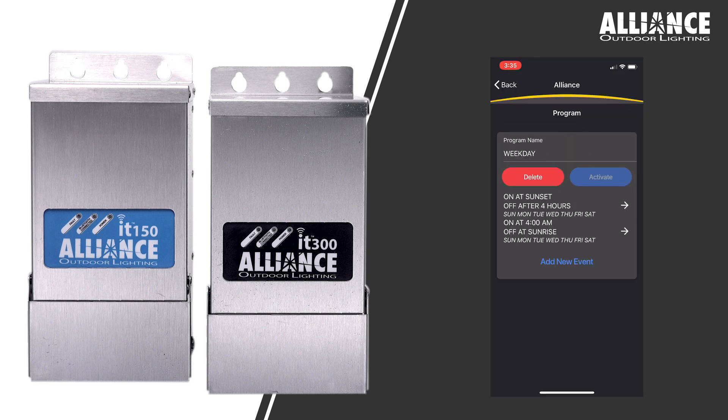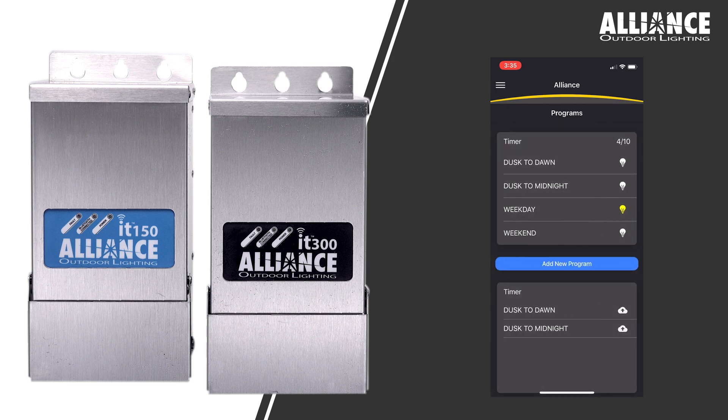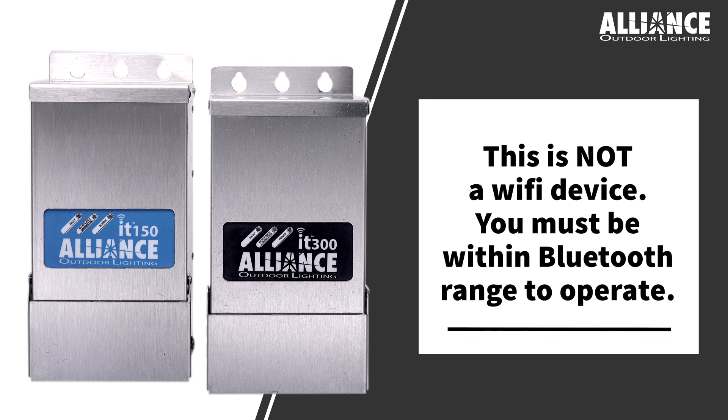You can set up multiple programs to create a personalized schedule. This transformer does not work using Wi-Fi, so it isn't something you can control while you're away at work or on vacation. But then again, why would you want to be on vacation and worrying about your lights at home?